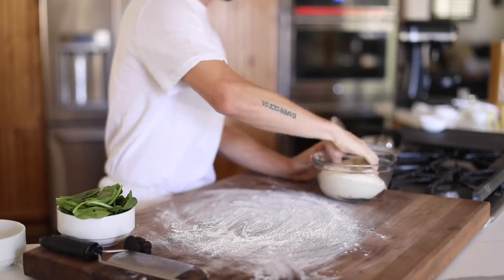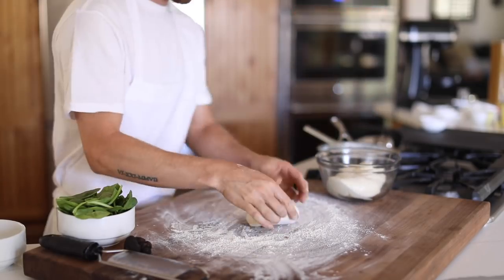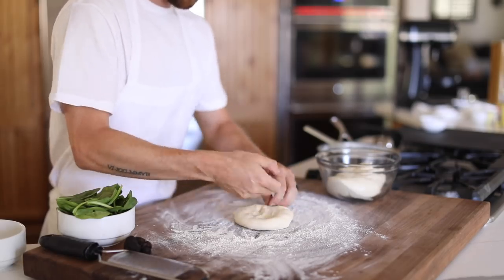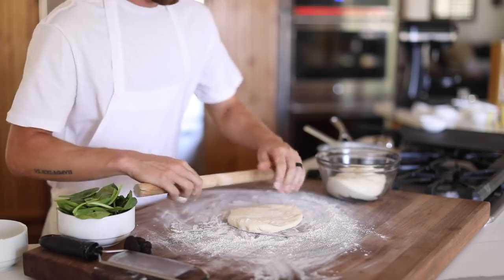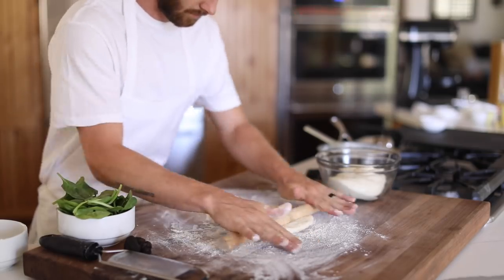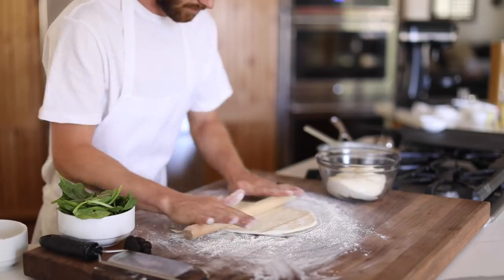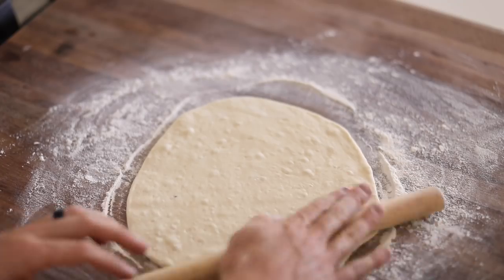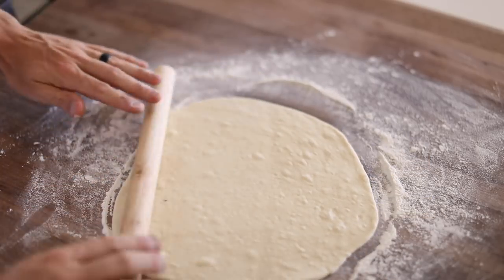Now that the sauce is done, uncover the proofed dough and give a good dusting of flour to your workspace. Pinch off a piece of dough slightly larger than your fist and begin to roll and stretch it out until it's about 14 to 16 inches across. Then gently lay it down on a transfer board coated in a 50/50 blend of cornmeal and semolina, and start to build out the pizza.